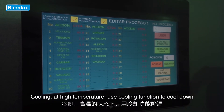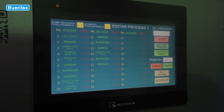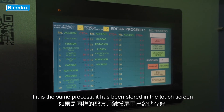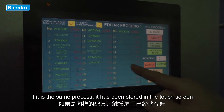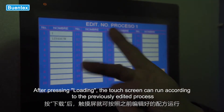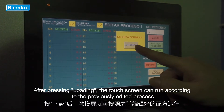Cooling at high temperature: use the cooling function to cool down. After editing the process, press download to enter the PLC. If it is the same process, it has been stored in the touch screen. When you use it next time, you can directly enter the name of the process. After pressing loading, the touch screen will run according to the previously edited process.